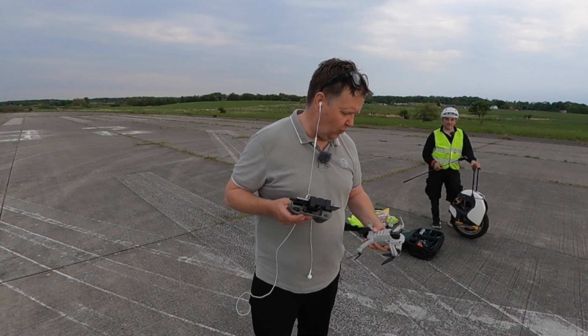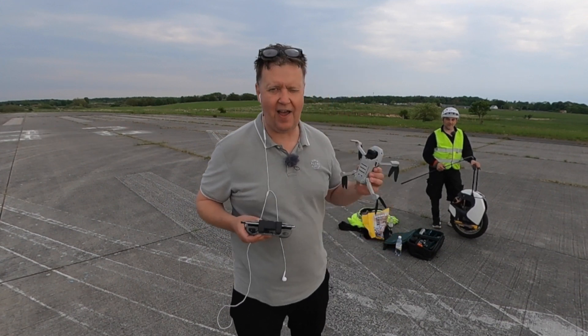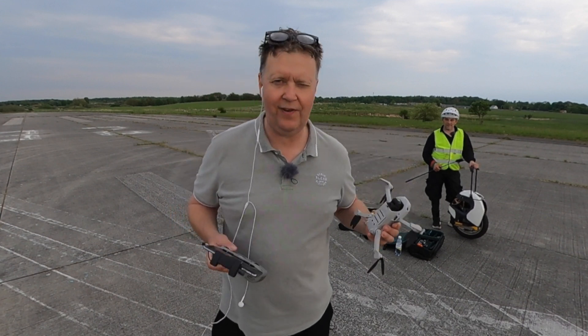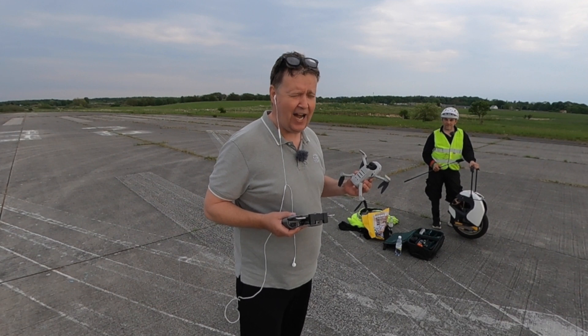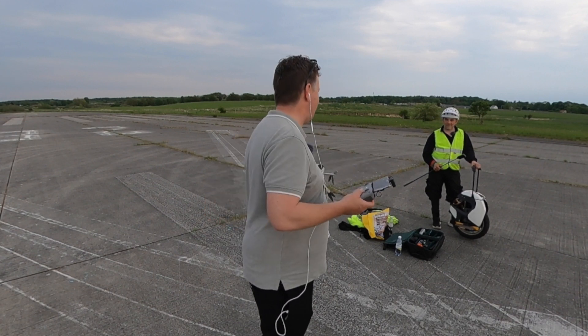Unfortunately we don't have a full charge, as these batteries have a tendency to discharge themselves when stored in the bag. So hopefully we can make it to the end — and even more hopefully, we can make it back.